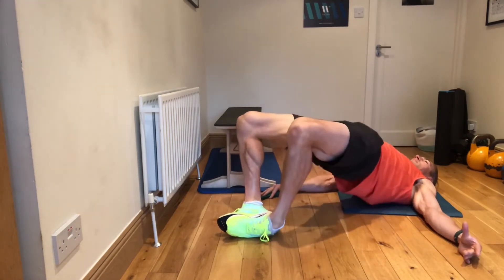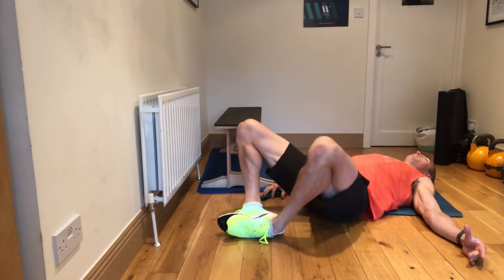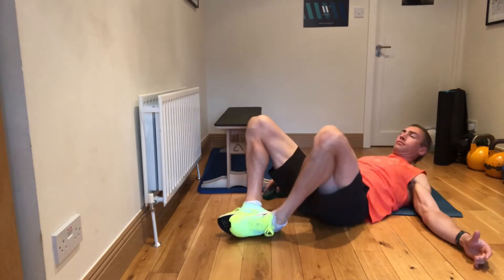So you can see here, I've got the soles together. I'm pushing the knees out — knees stay out. That's where the frog part kind of comes from.